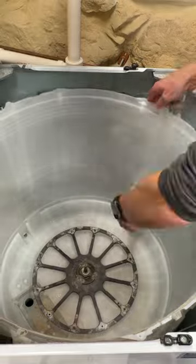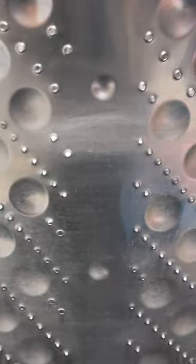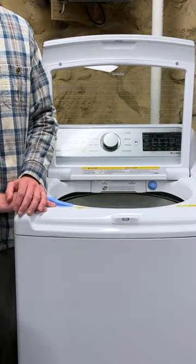Cleaned the plastic outer tub too. If your LG WG7300CW washer has scrud — aka soap crud — residue buildup, or bad odor, and the tub clean cycle isn't cutting it, check out my video on how to remove the inner tub assembly and we can do it together step by step.